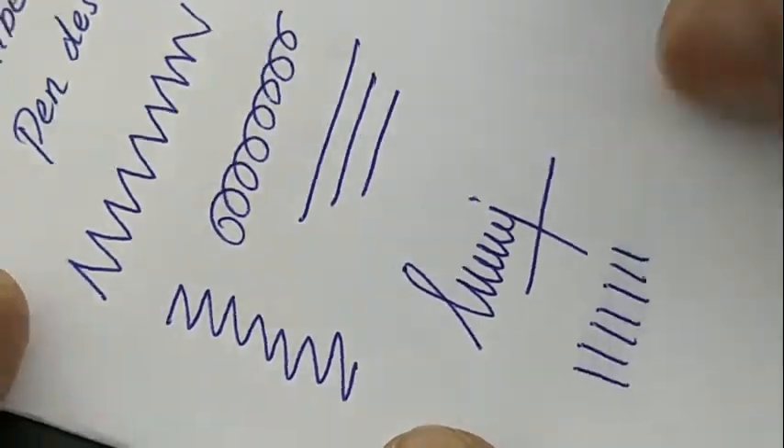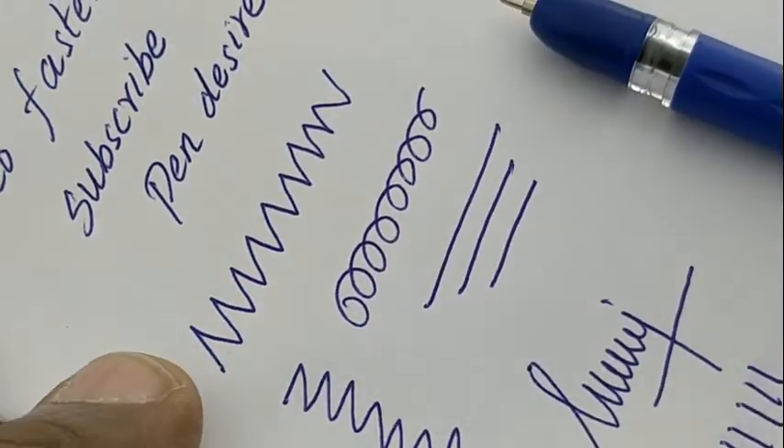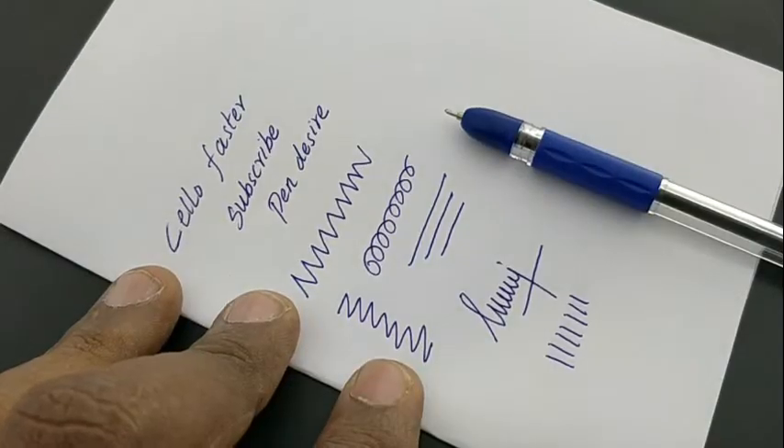Let's check the smudge issue — it is minimal. We should not apply odd pressure. It does have some back impression. Altogether, it's a nice one at this price point of Rs.5 from Zello — the Zello Fastet.